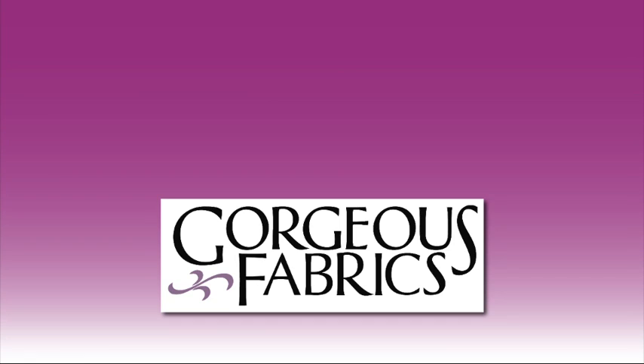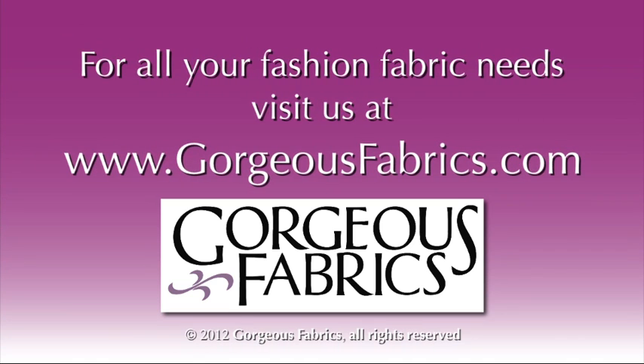So the next time you find yourself wondering what that gorgeous fabric is made of, take the guesswork out of it — torch it! For the gorgeous fabrics used in this video and all of your fashion fabric needs, visit GorgeousFabrics.com.